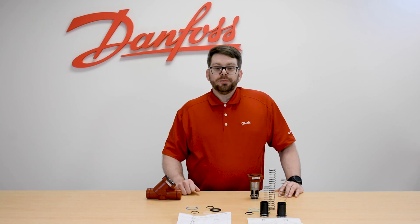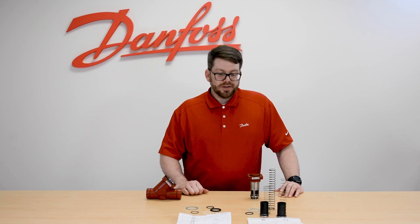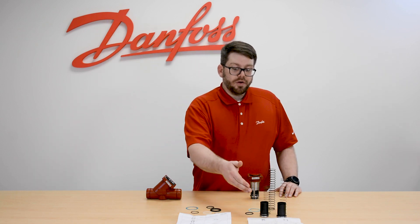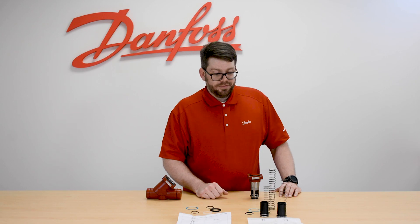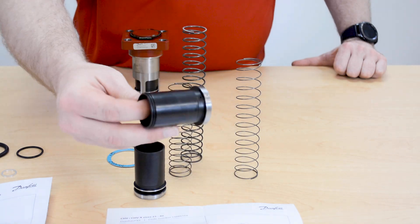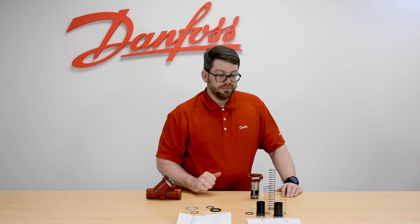The next kit we offer is the overhaul kit, and that's going to be customized for the CHVX. You're going to get more products in the overhaul kit than what's needed, because it is also applicable to our older CHV check valve. You'll get the CHVX cone, but you will also get a brand new cone for the older CHV if you are still utilizing that valve.